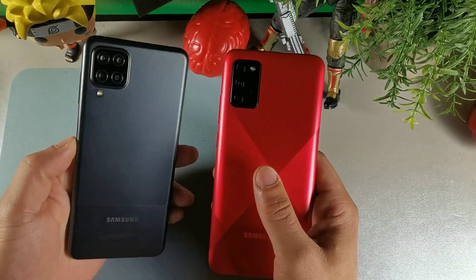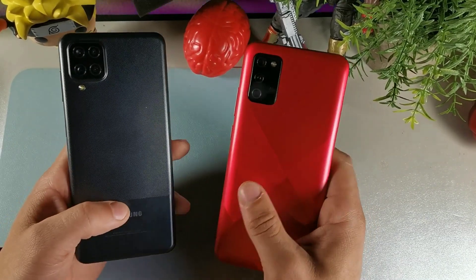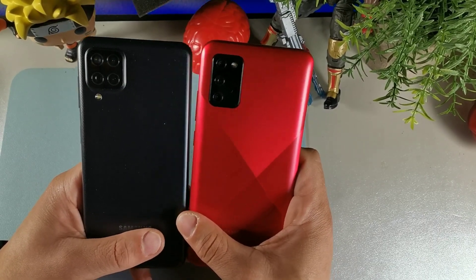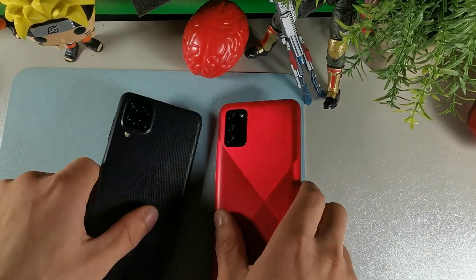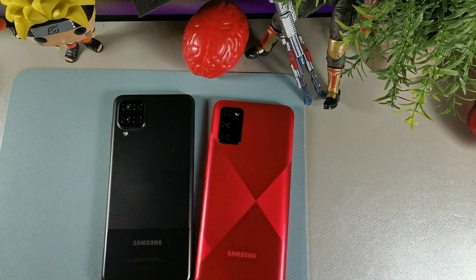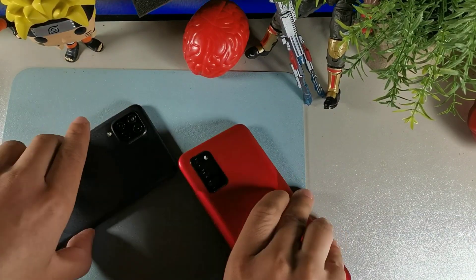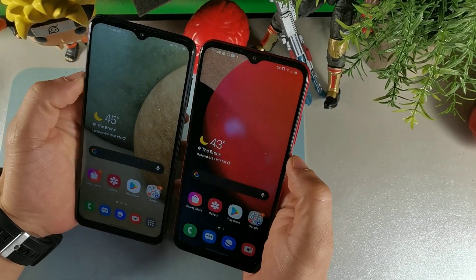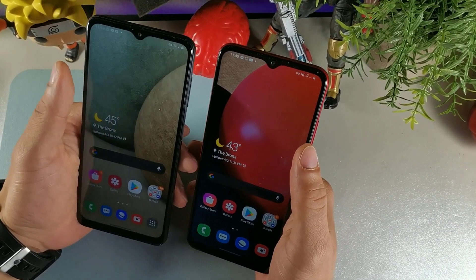When it comes to weight, the A12 is slightly heavier at 205 grams and the Samsung Galaxy A02s is 196 grams. I'll do a dedicated camera comparison video in a few days, but I really like the camera modules — they look updated. The finish on both phones is matte so you don't have to worry about smudges. We do have dual SIM card slots with an SD card slot on both devices. I typically use the fingerprint on the A12 and face ID on the A02s.